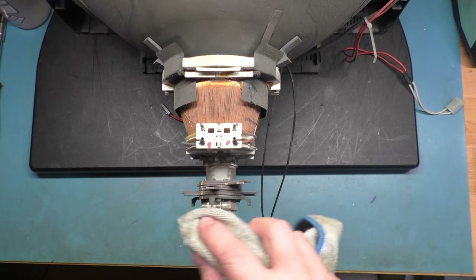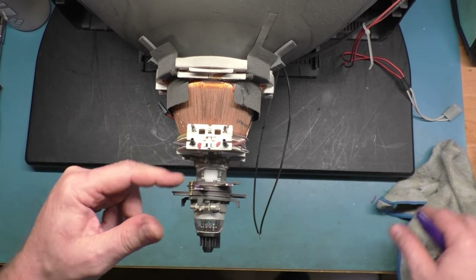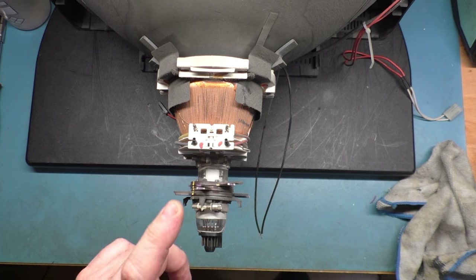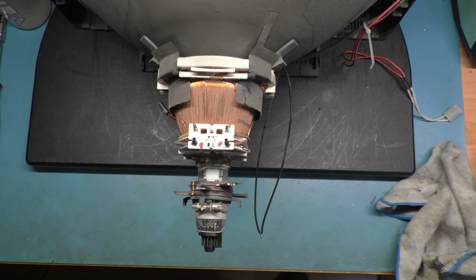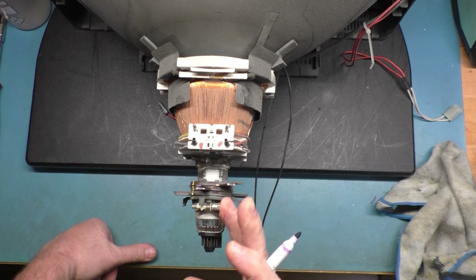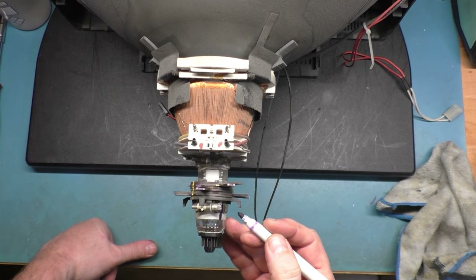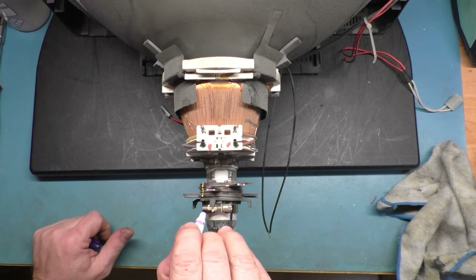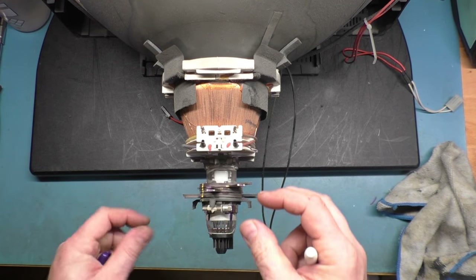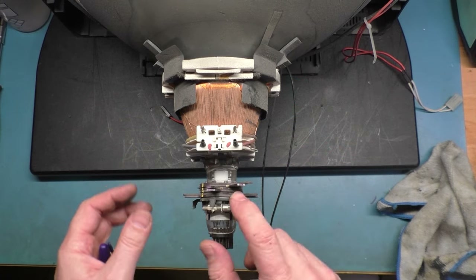We want to make sure the tube is clean and secure because we're going to have to mark it. Whenever possible, you always want to reuse the original set of convergence rings from the tube you're using as a donor. We're going to be taking this yoke off but reusing these rings. You want to mark these very well in multiple spots — we want to put them back exactly where they were. That will really help when you're doing your convergence.